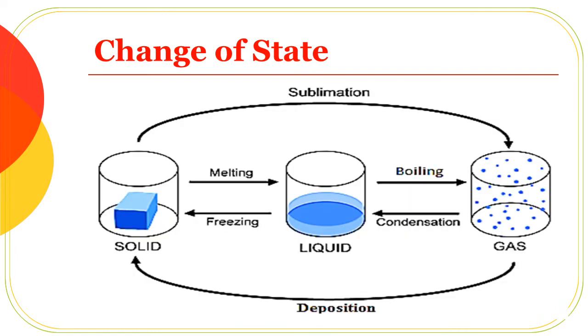The full list of all processes: solid to liquid is melting; liquid to gas is evaporation; gas to liquid is condensation; liquid to solid is freezing.